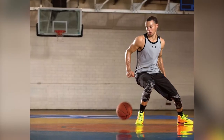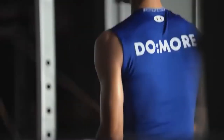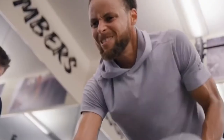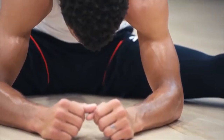Apart from performing numerous kinds of shooting drills, Stephen Curry also incorporates resistance training into his workout routine. His exercise routine consists of training with weights four days a week. He prefers hitting each muscle group once a week.